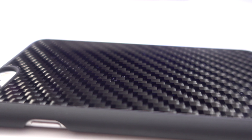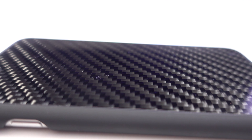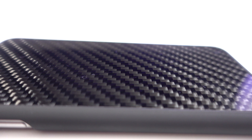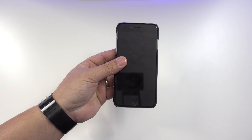Here's a closer look at the carbon fiber on the back. You can tell the carbon fiber material used here is high quality — when you touch it, it almost feels like glass. It feels durable and really smooth, and it just looks great, giving this case a premium feel and look.